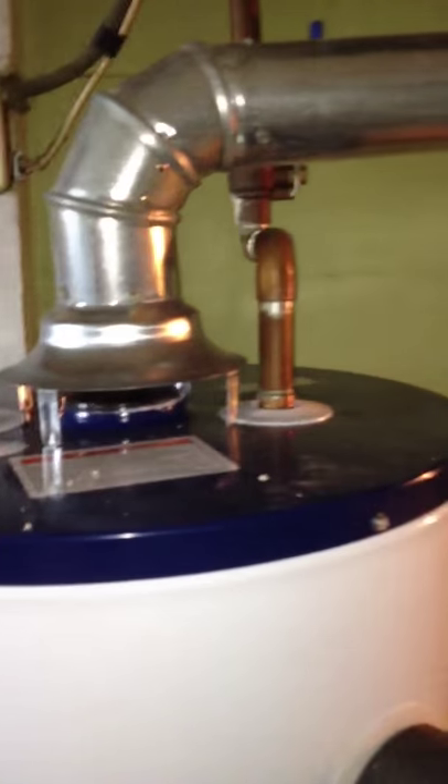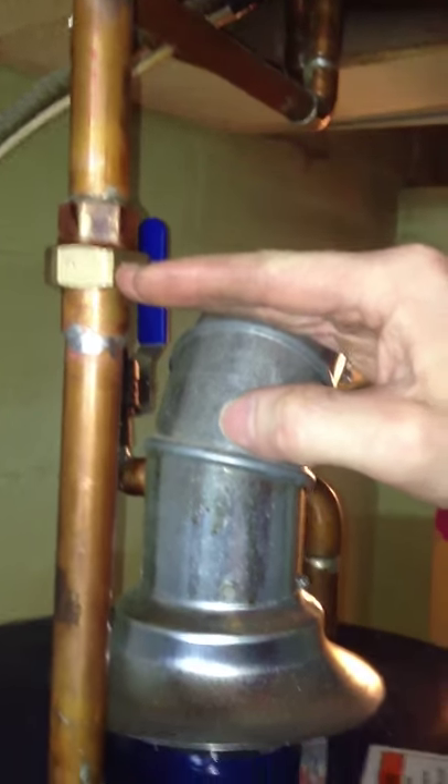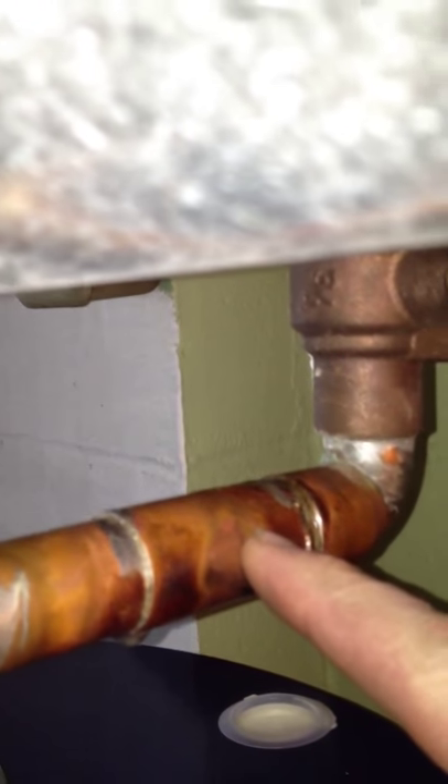But this pipe goes up here into the ceiling, and then it goes right there. Right there used to be a nipple, and then it connected to a standard three-quarter pipe fitting. Well, I am standing here and I decide to cut this pipe. And then I came over here and I cut this pipe right here.